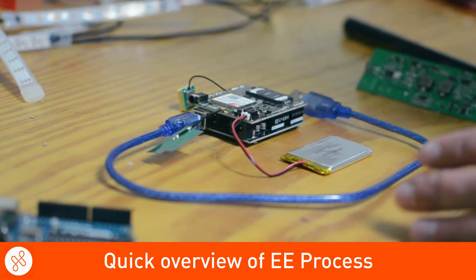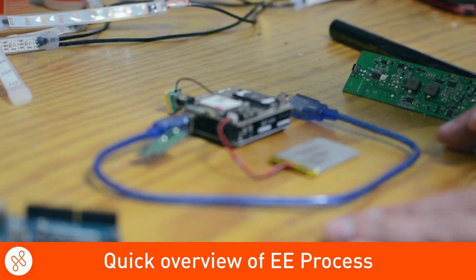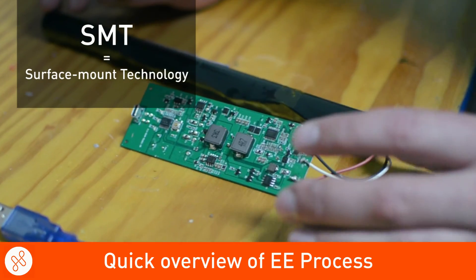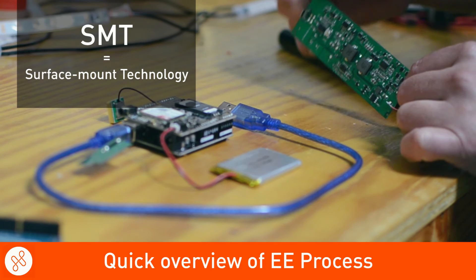Once we have all that done and we're happy with the performance, we can then do a finalized layout and turn that into a production-ready board that can be done on an SMT and a mass production line.